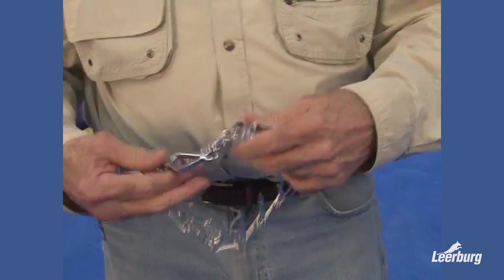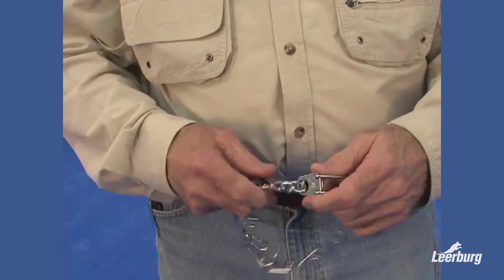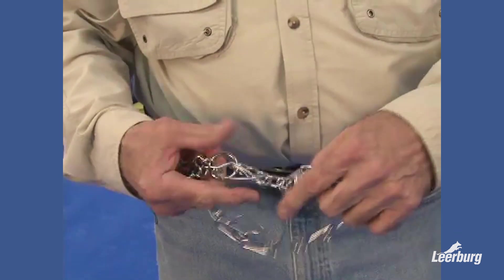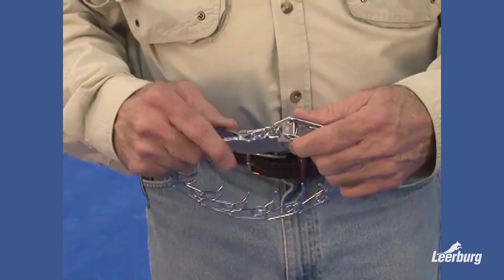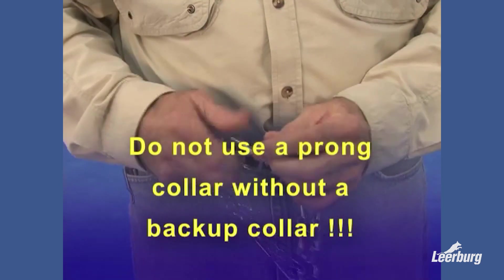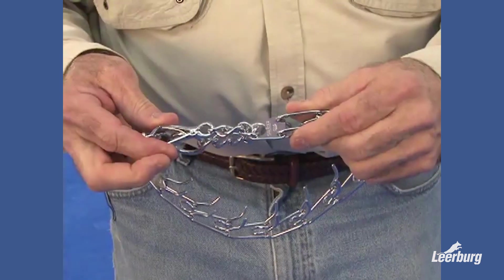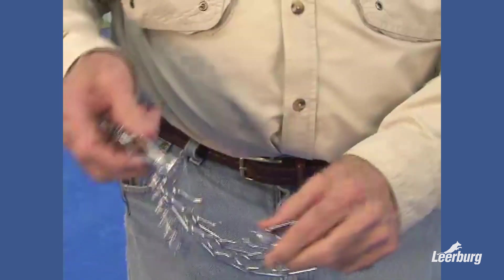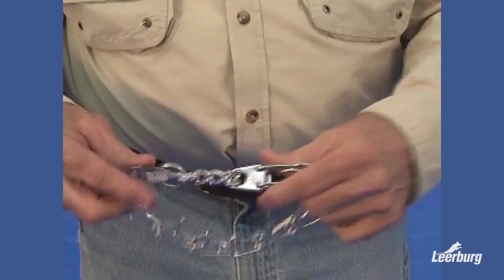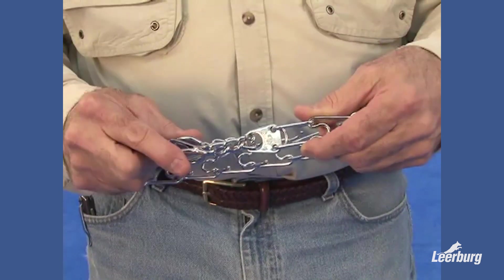Now on the other one — this one is a different style. It doesn't matter whether they're chrome collars or stainless steel collars. You pinch this and it comes apart. The problem is it takes very little pressure to pinch that and have it come apart, and you have a loose dog. Somebody reaches down or whatever, and it comes apart.